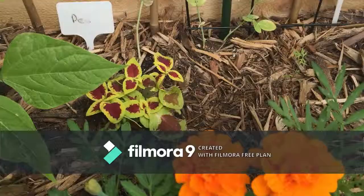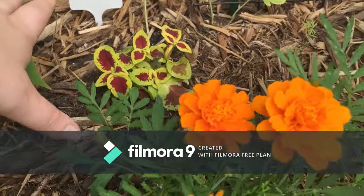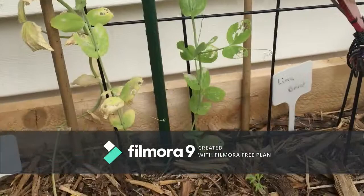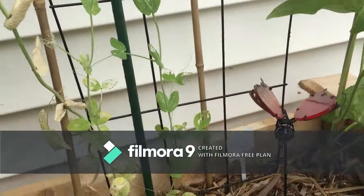Over here I've got this little guy — this is just ornamental, I thought it was so pretty so I had to get it. It's going to get bigger and take up this space here, which will be perfect for when the peas are done. I did not catch them in time to save some of these, but the hornworms have come to my garden.